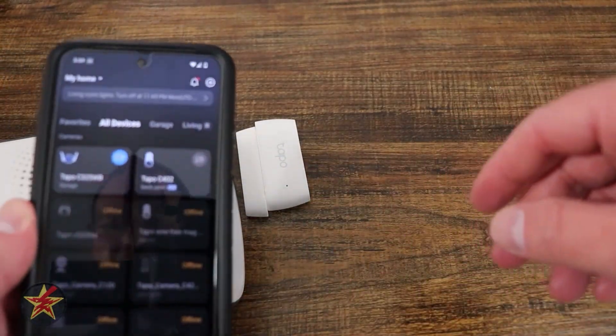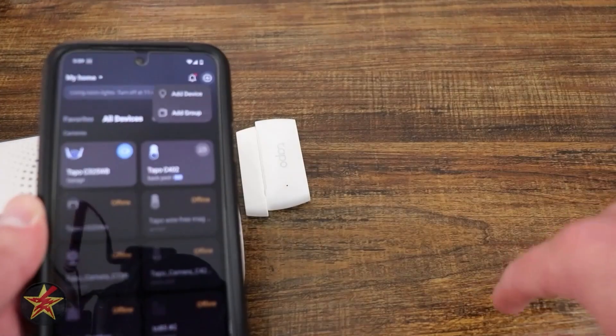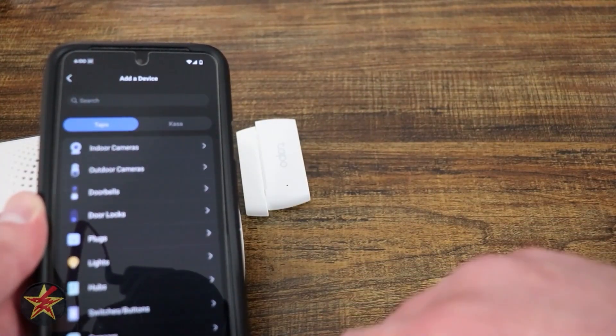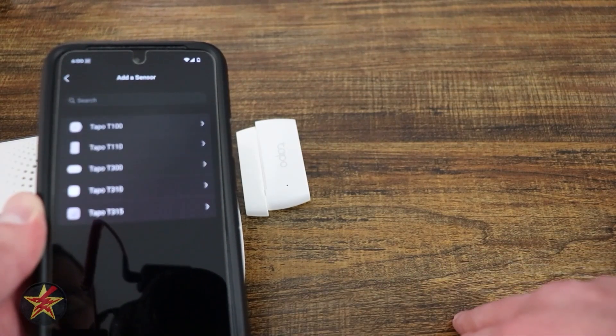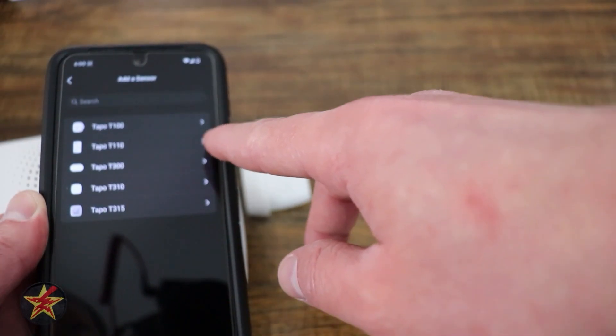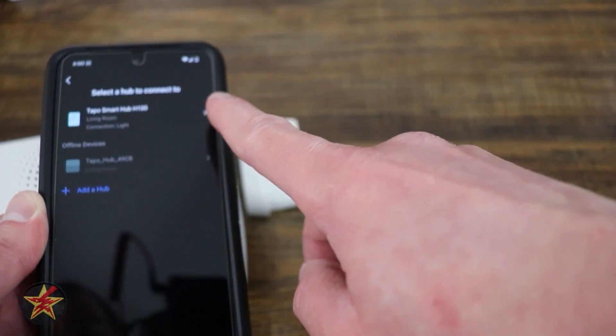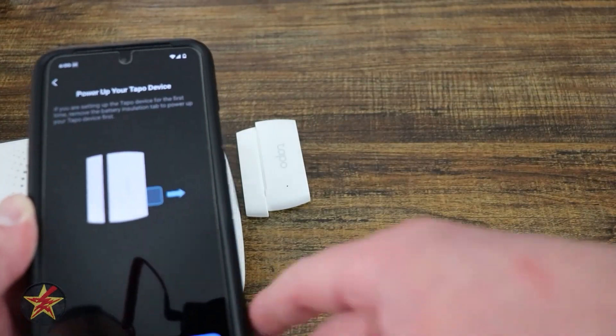Come over to your TAPO app and press the plus sign in the upper right hand corner and select add devices. We're going to do sensors and we are going to come down to the TAPO 110, and I'm going to select the hub that we're going to attach this to.